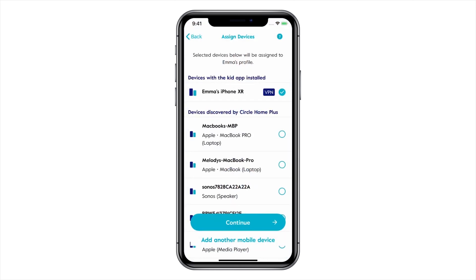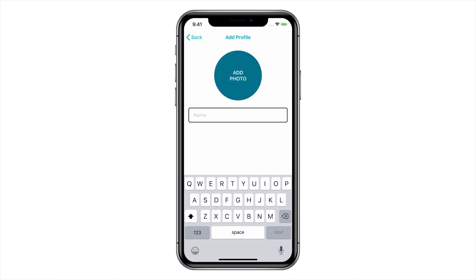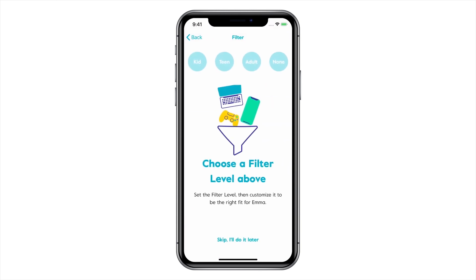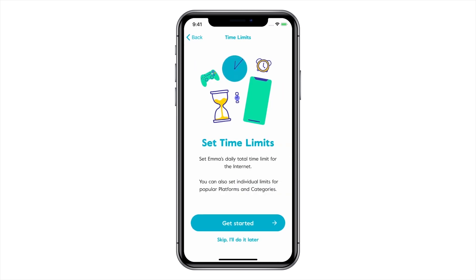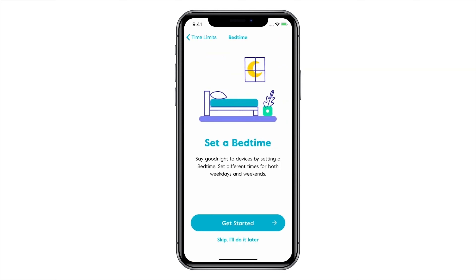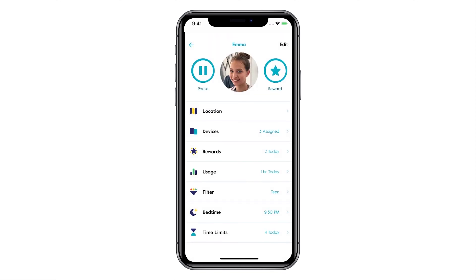Once you get your account set up, it'll scan your network for devices and you can assign these devices to profiles that you give to each kid. The app is pretty intuitive and the profiles make it easy to manage your kids' devices. It has three different profile options: one for kids, one for teens, and one for adults. You can easily block or allow specific sites with the flip of a switch, pause internet on a specific device, pause a child which will pause all of the devices associated with them, or even pause everything if you want.